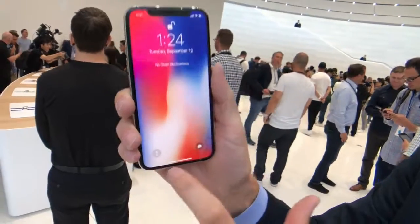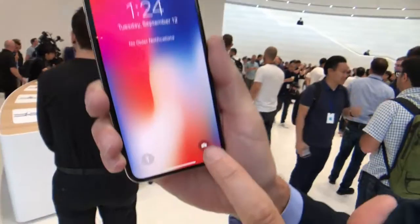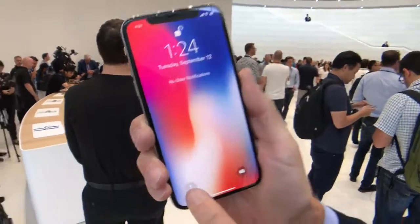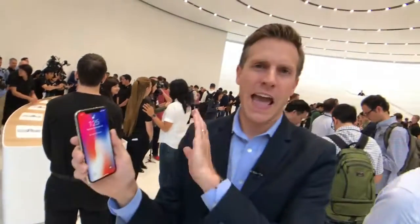Two new things here: you can still swipe for your camera, which is good to know. But you can also Force Touch or 3D Touch for your camera. And you have a 3D Touch shortcut for your flashlight too, so you have easy access to it. No more weird little hacks to get to that.